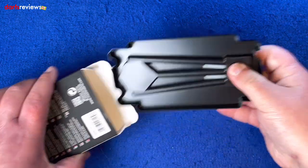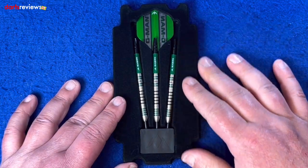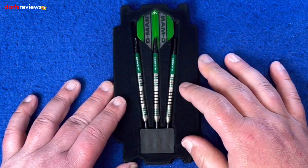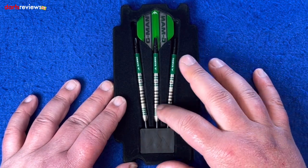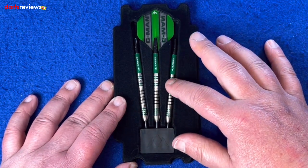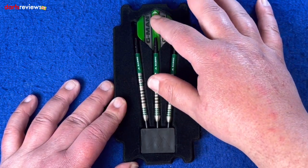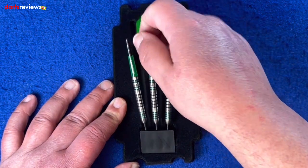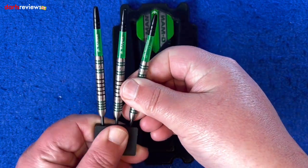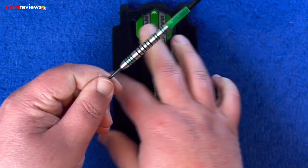A little bit stiff — here we go. It comes in a velvet-covered sort of insert that holds all the darts. Got the Mission point holder with all three darts — that green on the Saber stems really stands out against the black, and so do the G-Man flights. We'll get the darts out for a closer look; they're nice and tight in that point holder.